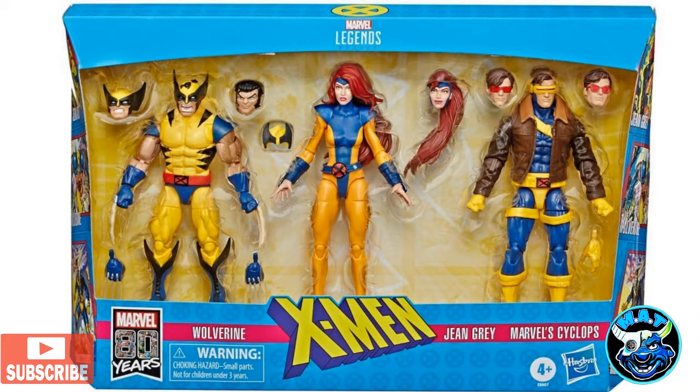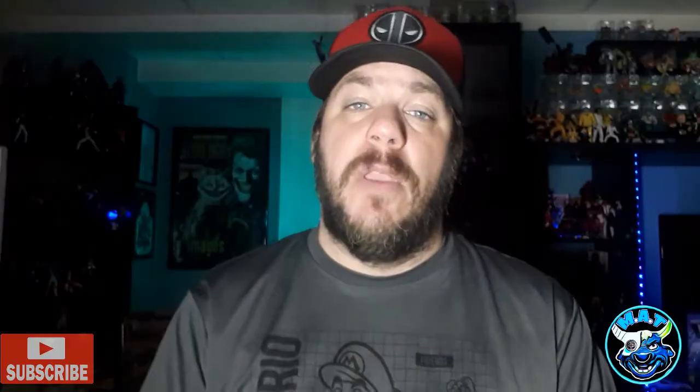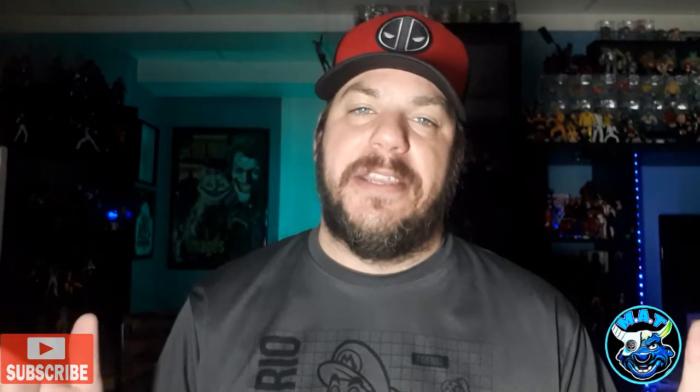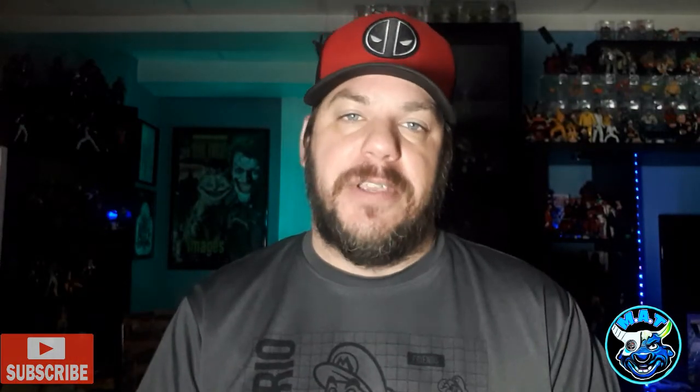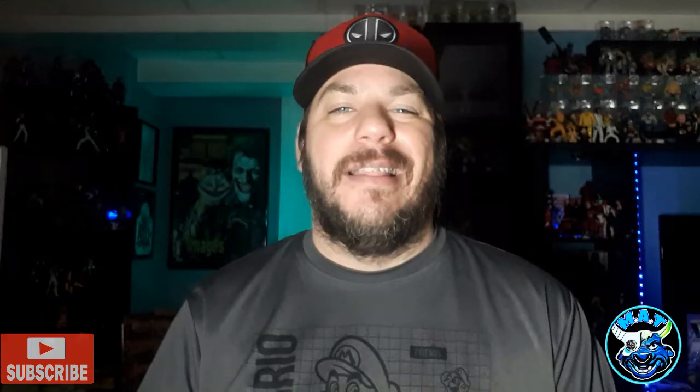I really wish it came with a screaming mask head sculpt, like the one from the three-pack. I didn't get that three-pack, so if they'd included that head sculpt here I'd have been blown away — worth $40 all day long Canadian. In the States you'd say no way, but we've been paying $30 for at least 10 years for six-inch action figures in the DC and Marvel lines.